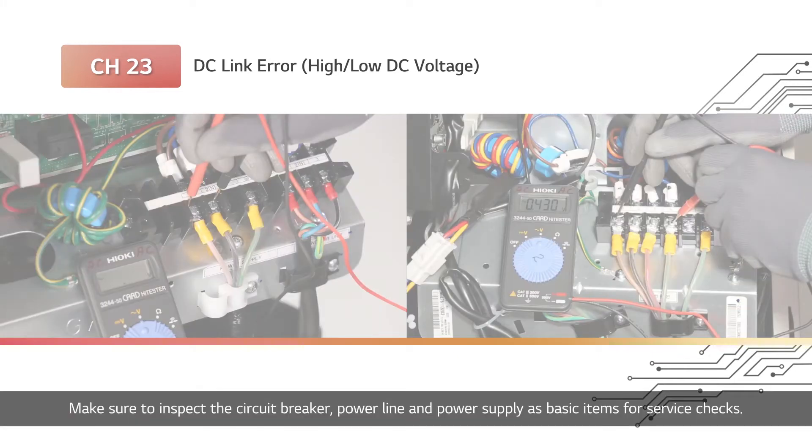Make sure to inspect the circuit breaker, power line, and power supply as basic items for service checks.